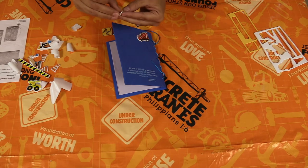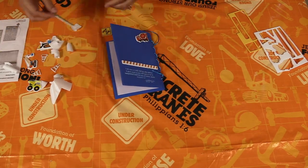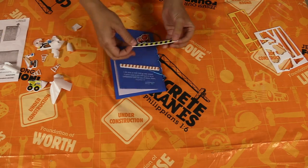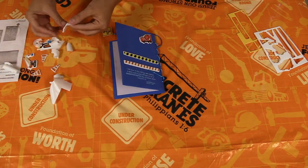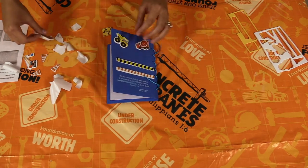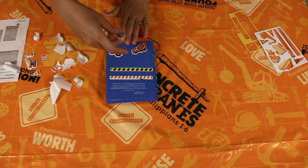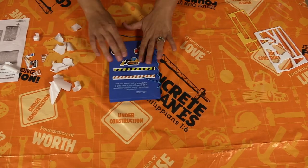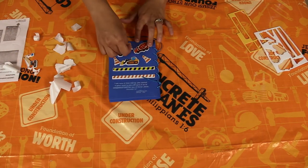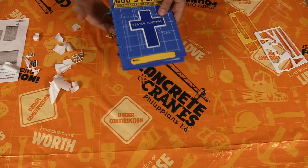I'm going to peel this side — there we go — and stick that down there. You can put a couple more stickers on however you really want. They are pretty sticky so once they're on there they're pretty stuck. And there you go — you've got yourself your very own prayer journal that you made!